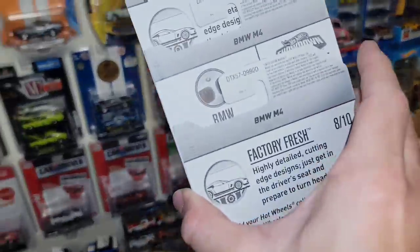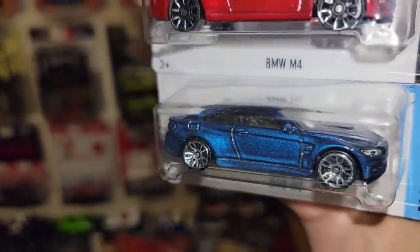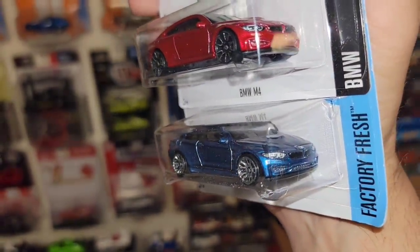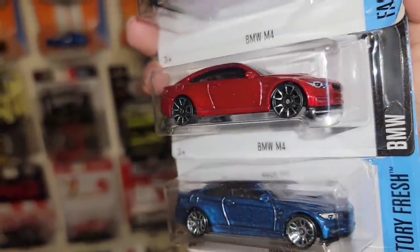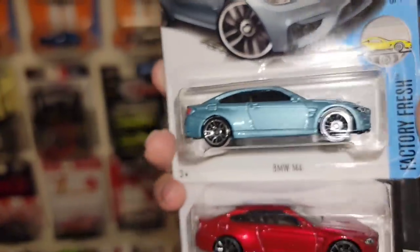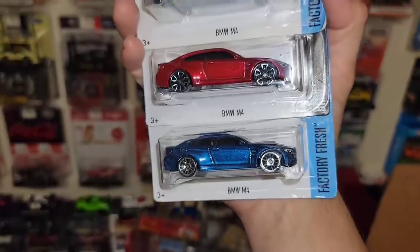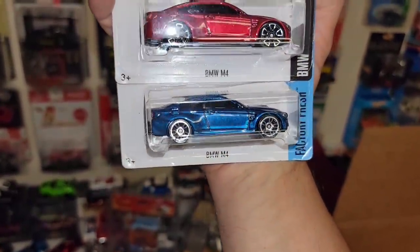We got the BMW M4 — three of them. Factory fresh, mine is loose and a little scuffed up. We have it sitting fresh in the blister. Got the chrome J5s, nicely done headlight and taillight details, and of course followed up by this beautiful red metallic out of the BMW series. Got the chrome trap 5s all the way around. And then this light blue — that is beautiful. All done up front and back, very nice castings. Loving that dark blue — it really has some nice high and low spots in that flake. The red one looks good but the blue one really captures the body lines nicely.